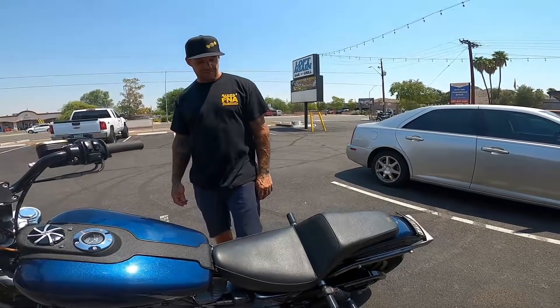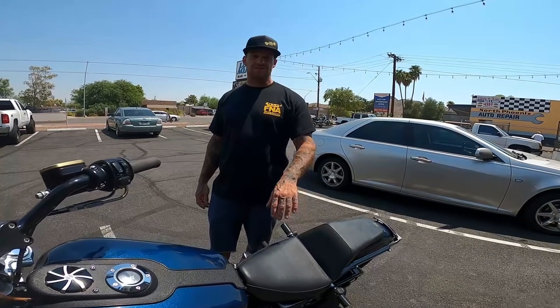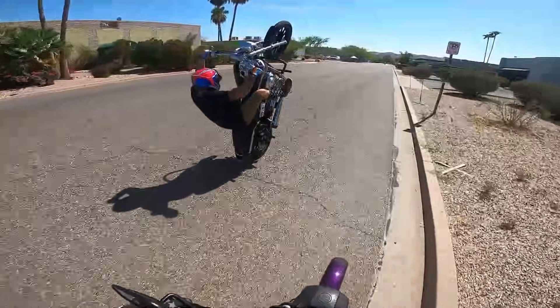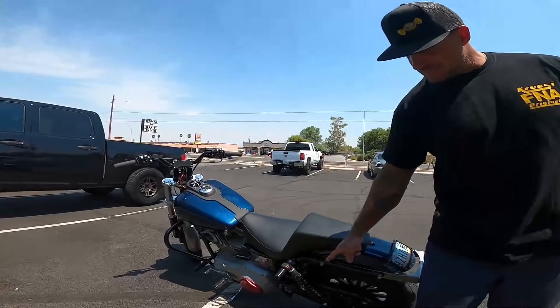I've got a Saddleman step-up gripper seat — everything else sucks. Best seat on the market; you'll never run anything else. If you're gonna run wheelies you need a step-up gripper. Tuck and roll gripper is the best setup — it'll lock you in really nice for drifting and everything else. For protection, we've got top and bottom sliders.